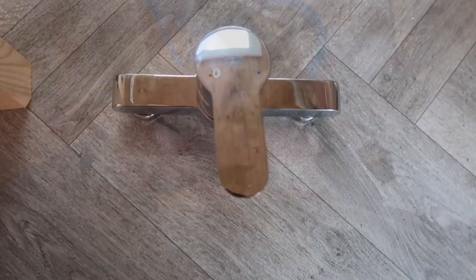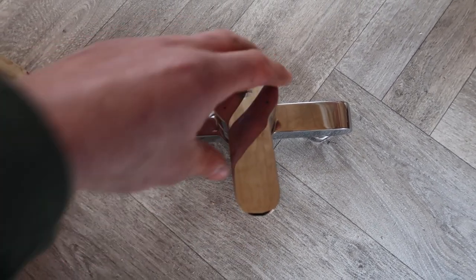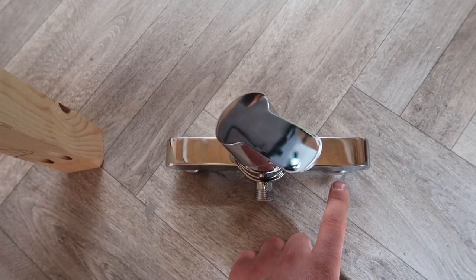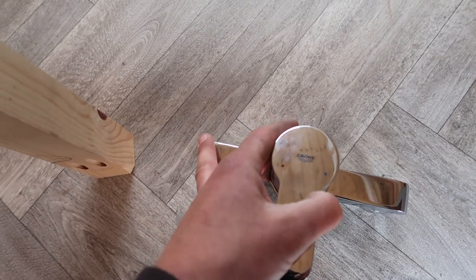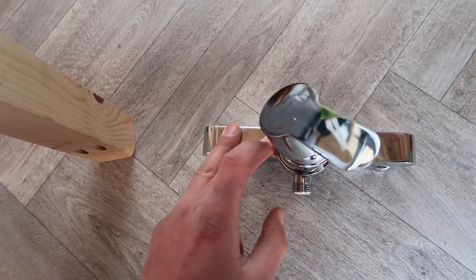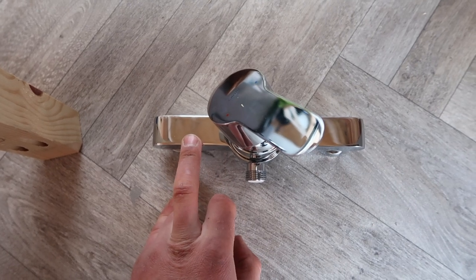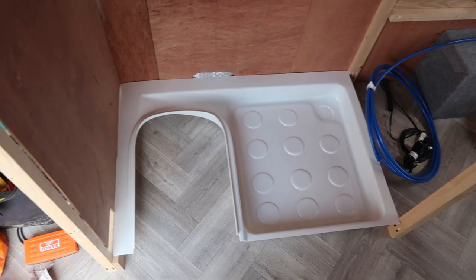A note with these mixer taps: make sure you read the instructions as sometimes when you turn what you think is cold to direct it, some people will plumb the cold into a feed because the blue is on that side, but sometimes pushing it over to that side actually closes that valve off. So read the instructions to confirm which side is hot and cold so you don't get that wrong.